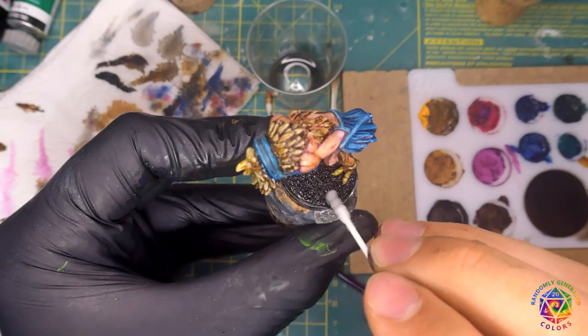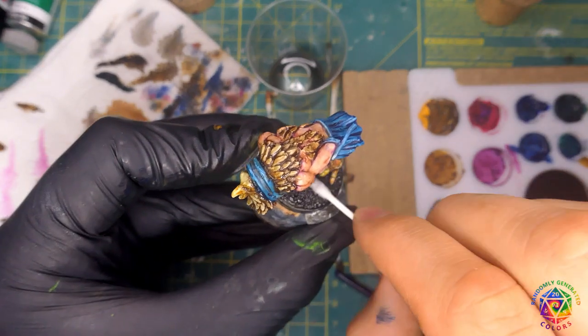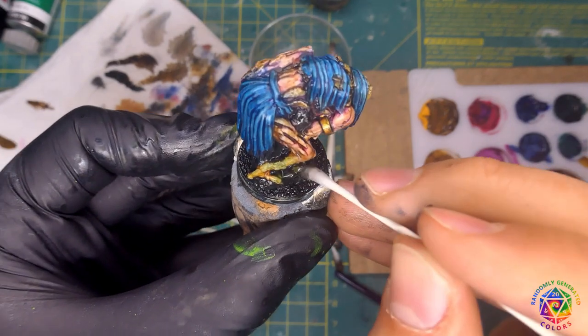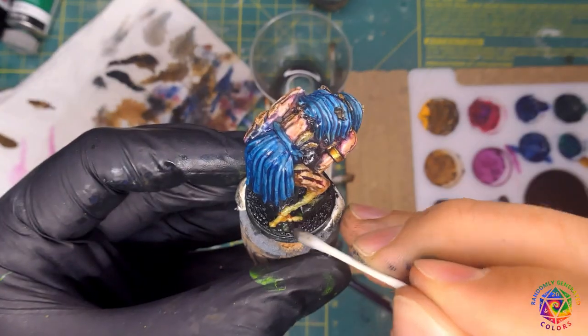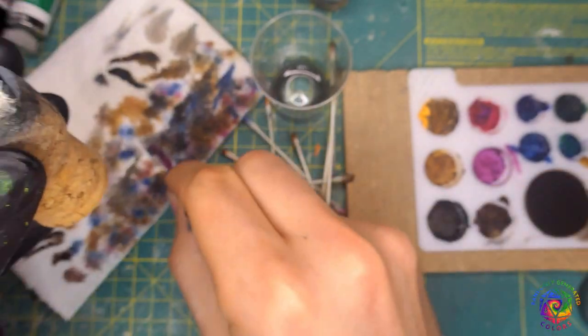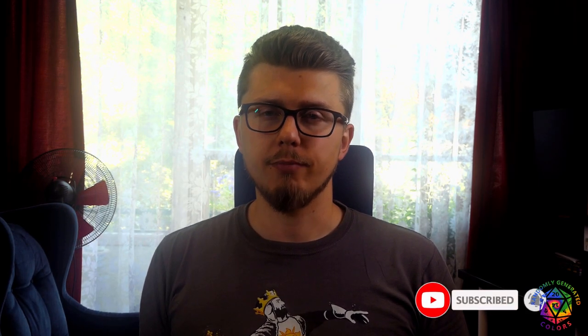When you are finished, we need to let our minis dry. But this time it's not a matter of hours — you will need to wait a day or two. Oils can dry even a week if you don't dilute them at all or use a drying medium. While we wait for the paint to dry, I have something to tell you. In the near future I plan to prepare some more theoretical videos, starting with color theory and how to mix paints. If you want me to touch any specific topic, please write a comment.